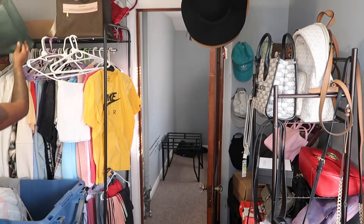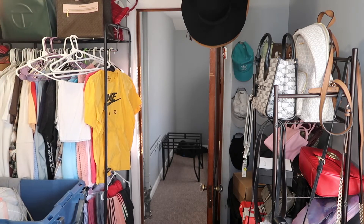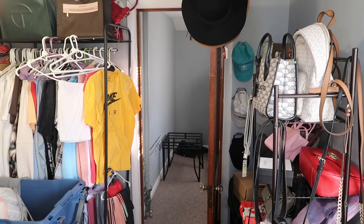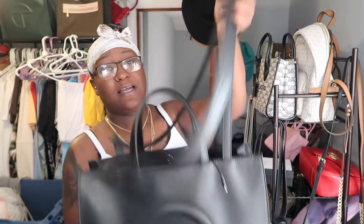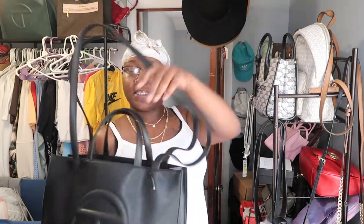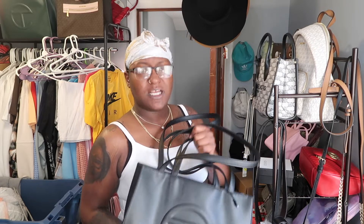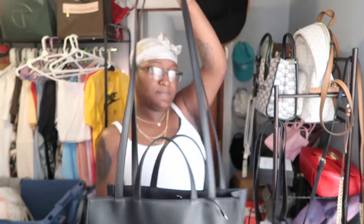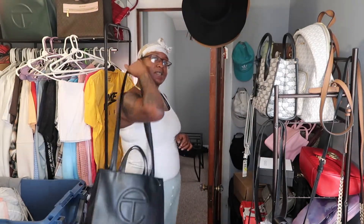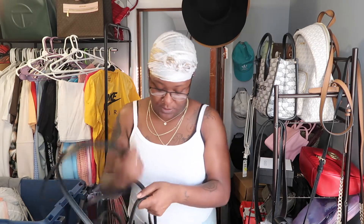I know you guys saw my black everyday Telfar bag. So here is my black Telfar — this is my everyday bag, this is my work bag. When I bought this bag I said okay, I need a big bag to fit my laptop in and just all my work stuff. So I decided I wanted to get a Telfar work bag, and I wear this every day.